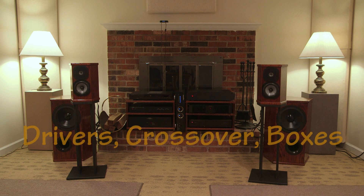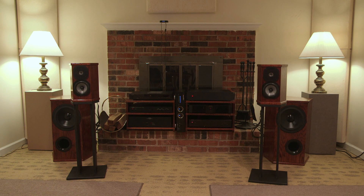All speaker systems involve three parts: the drivers, the crossover, and the box or boxes. The next three videos — parts one, two, and three — are going to cover driver selection issues first, crossover design issues second, and box design issues third.